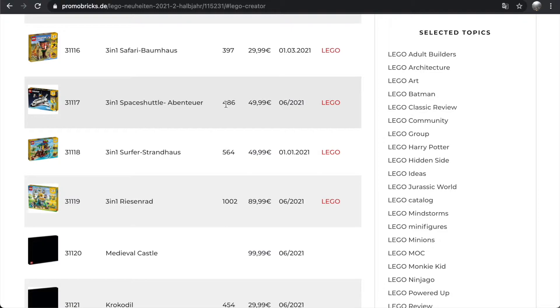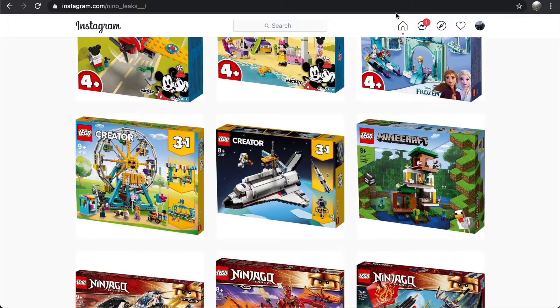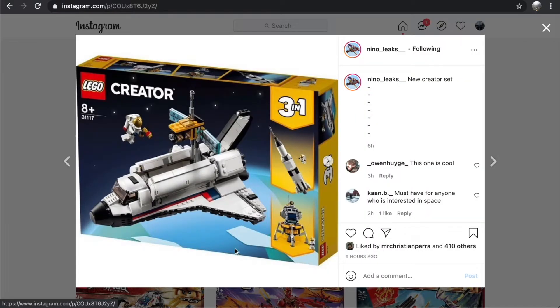The Space Shuttle Adventure is going to be 486 pieces and it's going to go for 50 euros, according to Promo Bricks. Taking a look at this set, I think this is a really nice set.